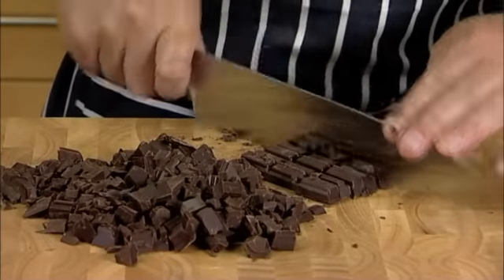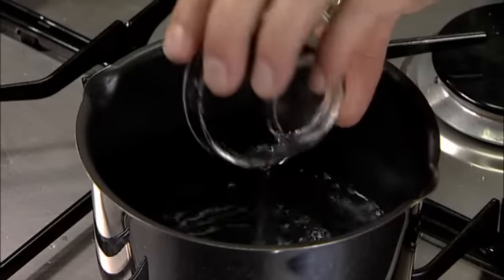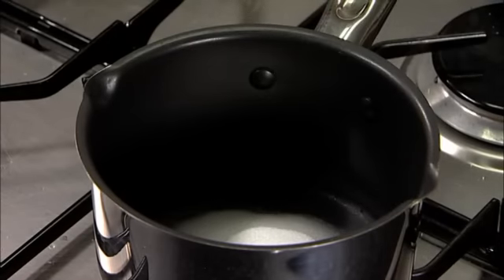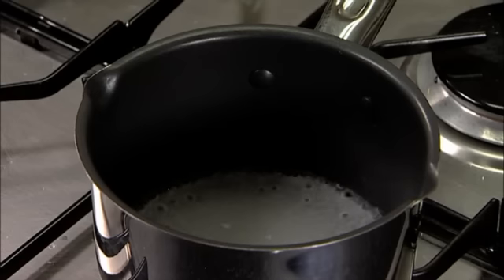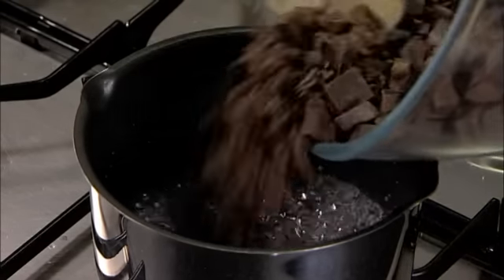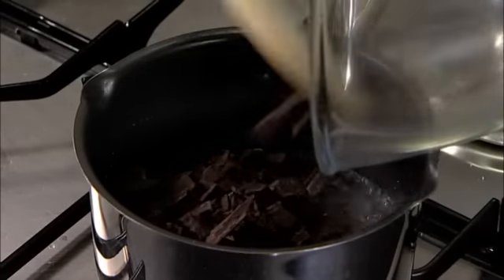Then chop the chocolate into small pieces and pour the water into the saucepan. Add the caster sugar and turn the heat to high. Bring the mix to the boil and allow the sugar to dissolve. Then add the chocolate to the pan and mix in the chocolate until it is completely melted.